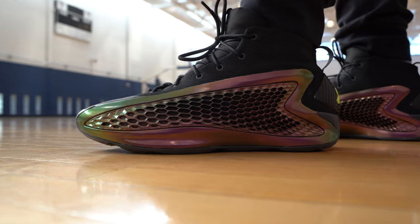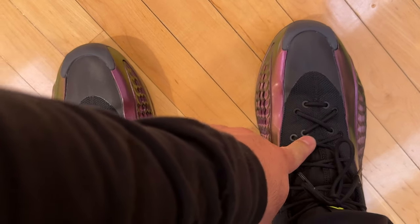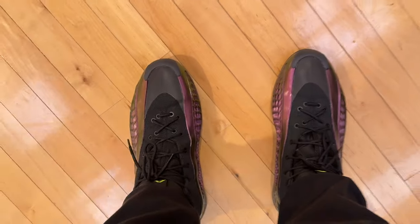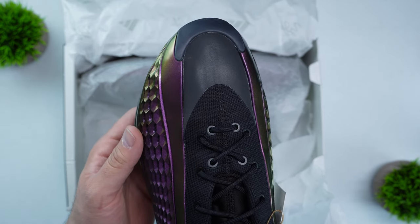When it comes to fit, the AE1 fits a little bit long — I had some room in the toe box at the very end. In terms of width, they fit a little narrow for a wide footer. If you have a normal or narrow foot you'll probably have no issues, but as a wide footer I had pinching on my big toe and pinky toe, and a lot of pressing and discomfort on the instep. Unfortunately because of how the shoe is structured there are no laces to loosen, so if you have a high instep this will cause real pinching issues. I'd recommend trying these on in store if you have the opportunity.